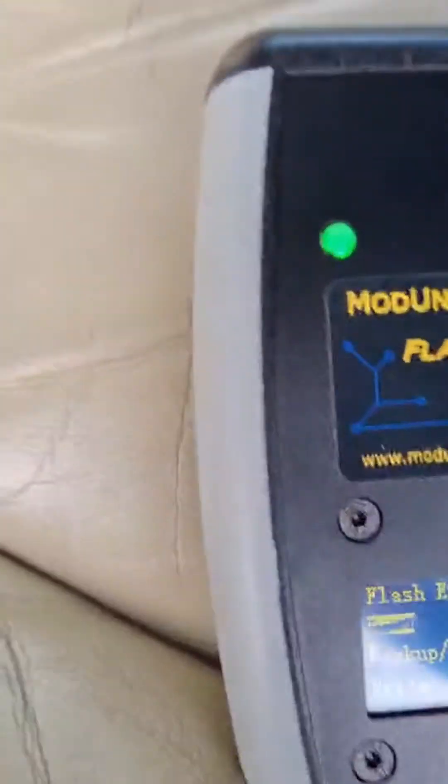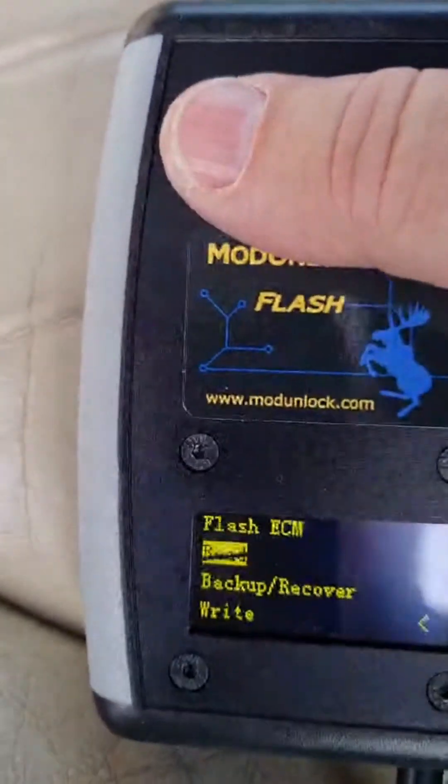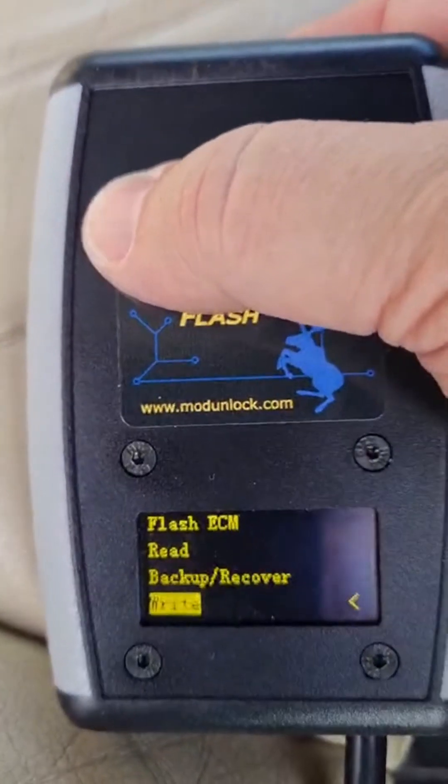We've finished taking the read of the ECU. We've prepared a tuned file already, so I'm going to go ahead and write it back.